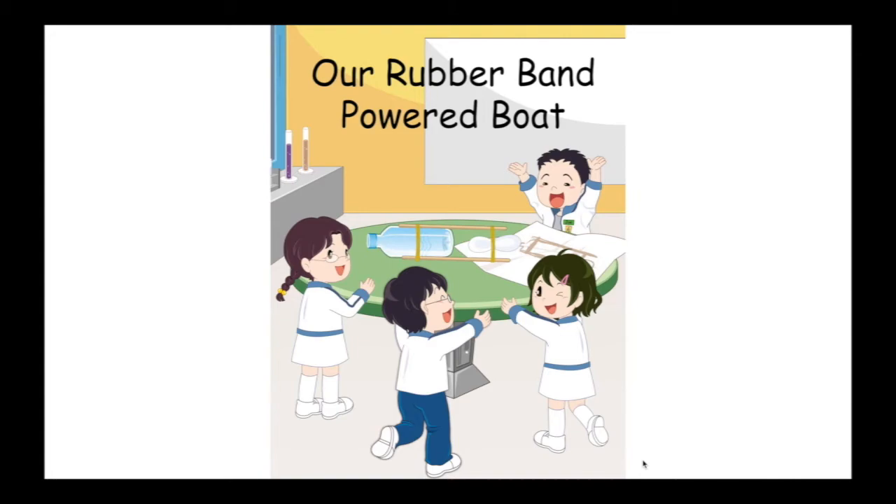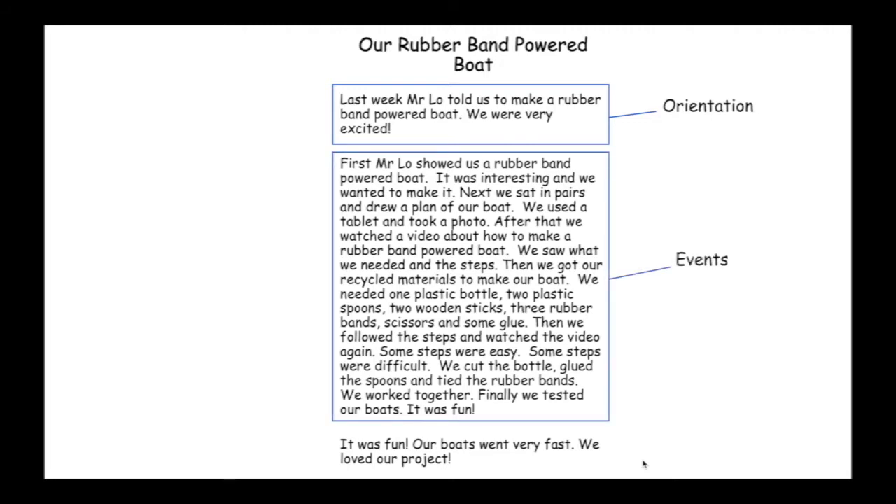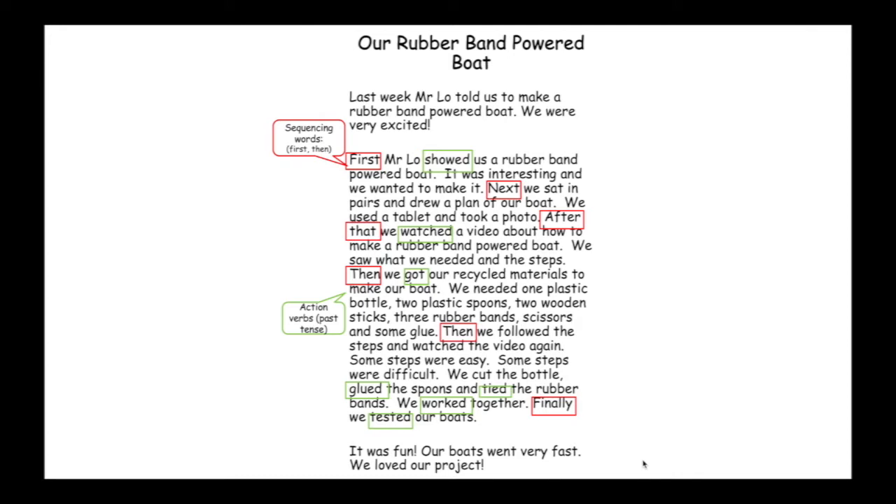Here's the recount of the rubber band powered boat. To make the recount flow nicely, we need to use orientation at the start, events, and a personal comment at the end of the recount. We also need to use sequencing words, like first, next, after that, then finally. We need to use past tense action verbs, like worked, showed, watched, got.